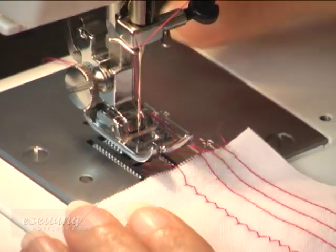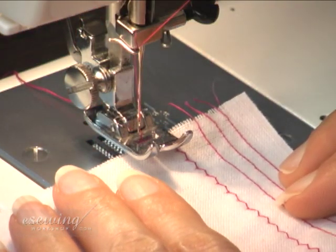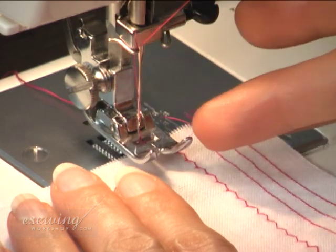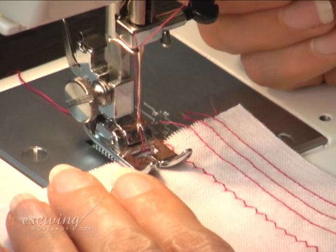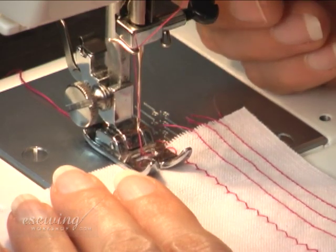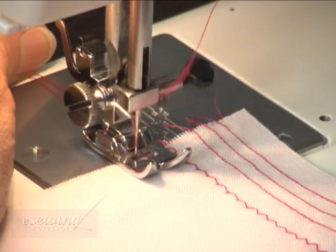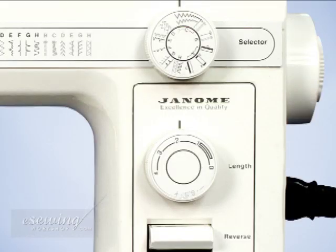Place the fabric under the foot presser. This time we align the previous stitch line with the right edge of the foot presser. Bring down the foot presser and hold the hanging threads and sew two stitches by turning the hand wheel. While we are sewing this line, we try different stitch widths and lengths to vary the size of the zigzags to compare the results.